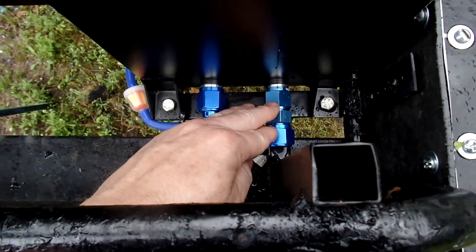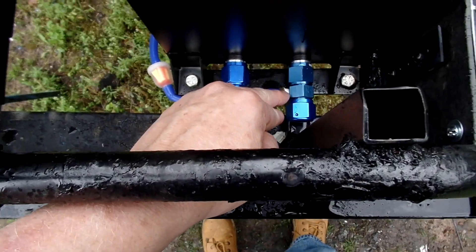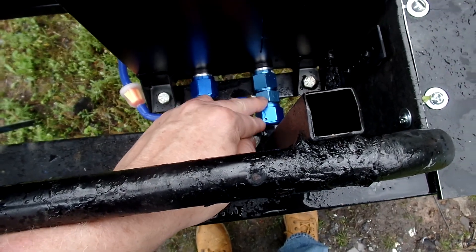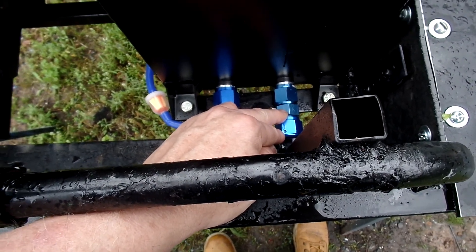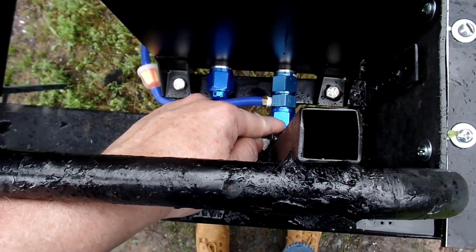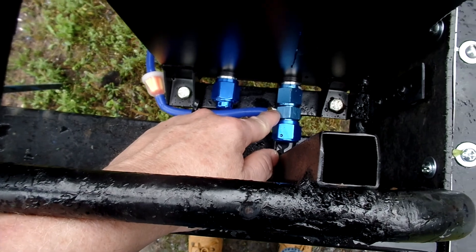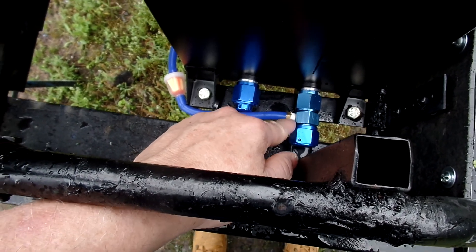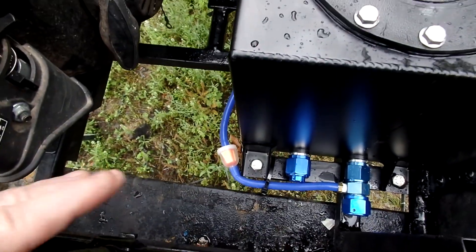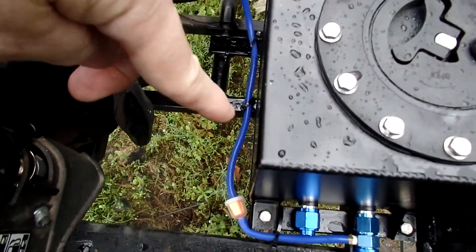There's a one-eighth MPT port right there designed for fuel gauges and stuff like that — I put a cap on it. I put a fuel barb on another port, and I do have thread sealant on that one because you need it there, and I run the fuel line from it.